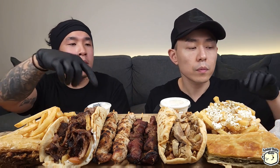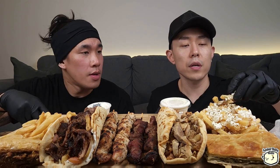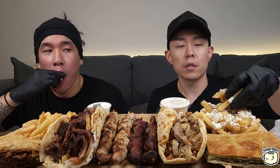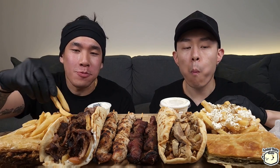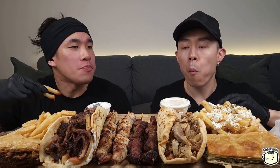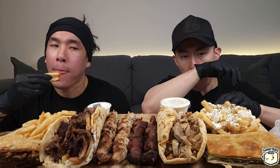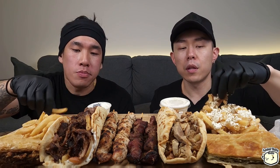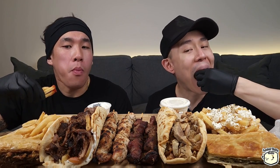Let's get to eating! We've got some ketchup and tzatziki. Let's have some fries first — I'm excited. I want to try the Greek fries first. I don't usually like feta cheese, it's not that flavorful, but I guess it's not supposed to be — just something light.